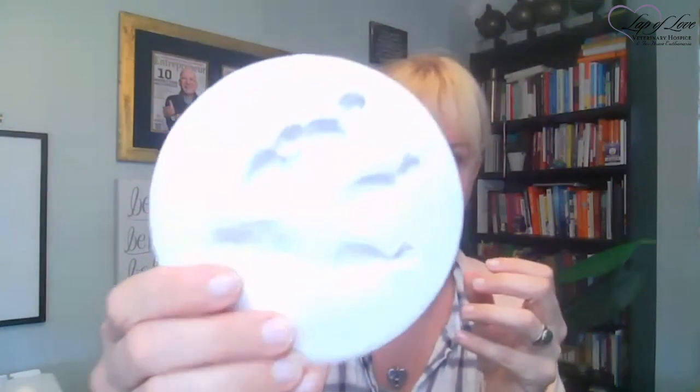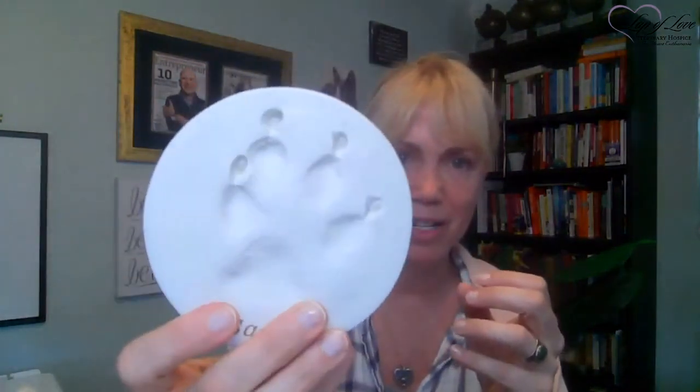My girl Sam — some of you may have known her — I let her go on Valentine's Day, and so I did a paw impression of her. A thing to keep in mind is that you do have to use a bit of pressure when making these. I usually like to do the middle pad first and then each toe afterwards. It's a one-time shot — if you lift it up and it didn't work well and you push it down again, it's just not going to be good.